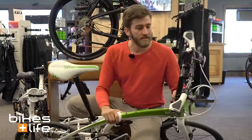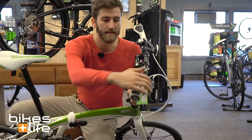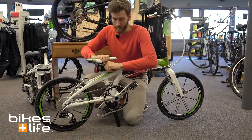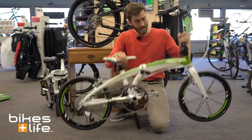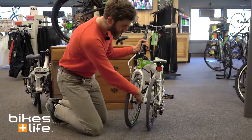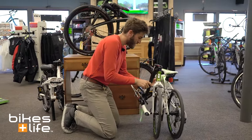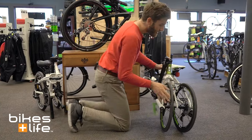On the handlebars we have ergonomic grips. They spread the weight out on your palm, making it a little bit easier to ride longer distances. But the coolest thing that this bike does is fold. The seat comes down, the frame unlocks right there. Spin the rear wheel and the front wheel together and they connect with the little magnets there. And the bar comes down. Then you have this little rubber strap that comes together and you're set.